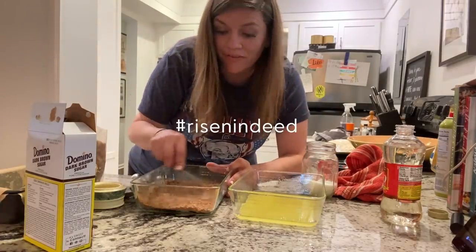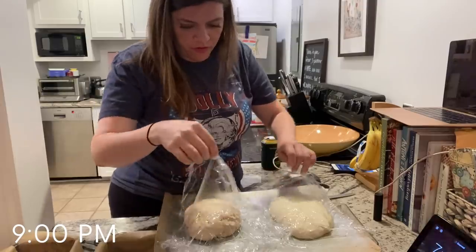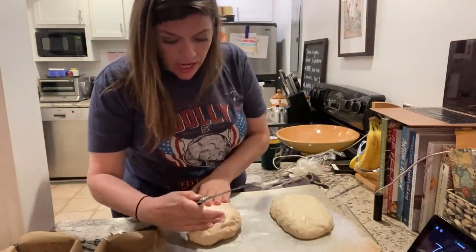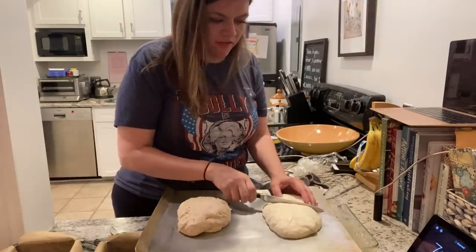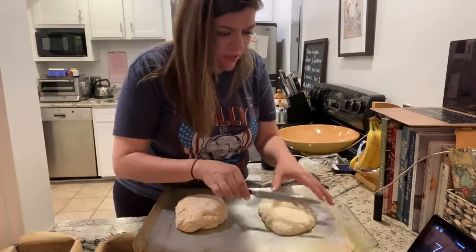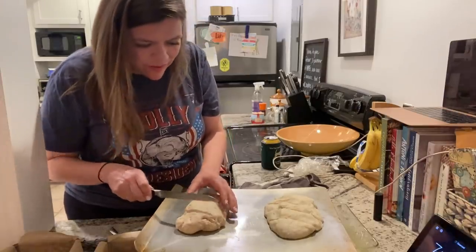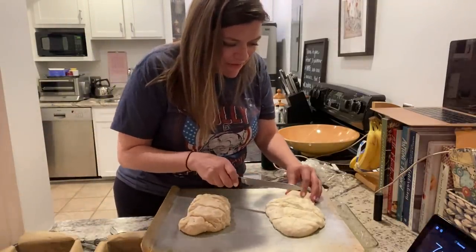Here they both are — number one, number two. They both proofed and doubled in size, and this one actually took less time. You're supposed to do four slits and be aggressive about it — it's going to deflate. One — oh boy. Two — that's aggressive, Annie. Three — I was going to use a serrated knife, I thought this would be better. I'm not sure it is at all actually. Four. This one's much better — look at the difference. I sliced all the way through on that one.